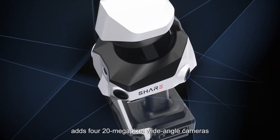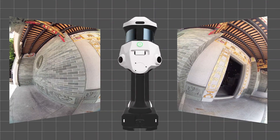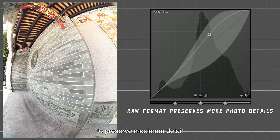The S100-32 Pro goes further, featuring four 20-megapixel wide-angle cameras and an independent 5nm ISP imaging platform, delivering a wide field of view and finer textures. It also supports raw photo storage to preserve maximum detail.